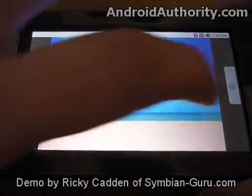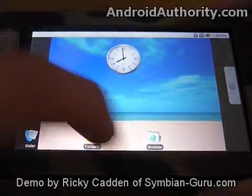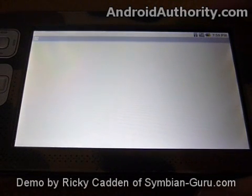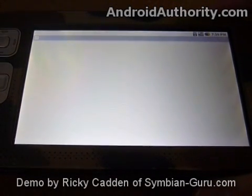From here we can get back our main things. Let's open up the browser — the browser works fine. I'm using Wi-Fi. Obviously a cellular connection isn't possible because the N800 does not have a SIM card.